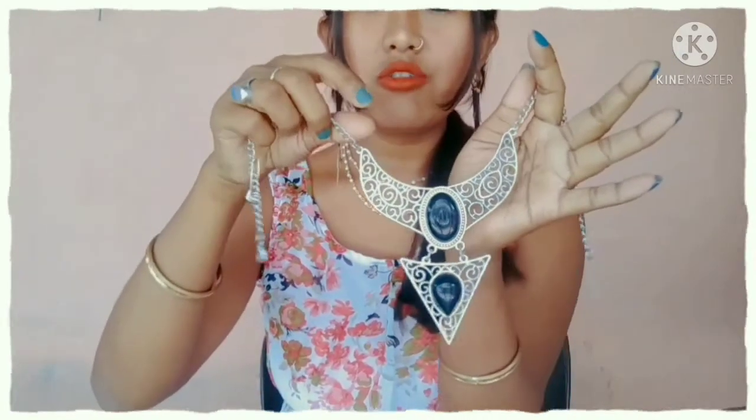This is the second necklace. The necklace is on the necklace. This is my favourite. I am very familiar with this necklace. I have seen a lot of videos and a lot of other necklaces.